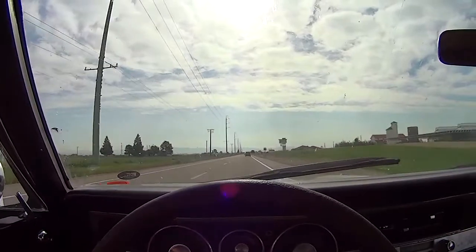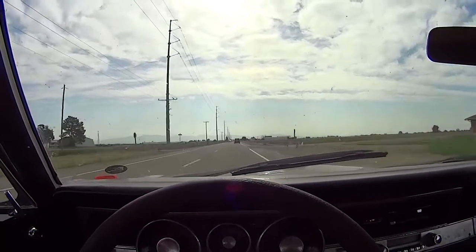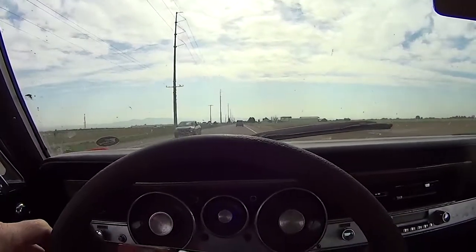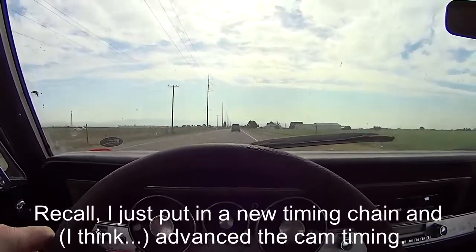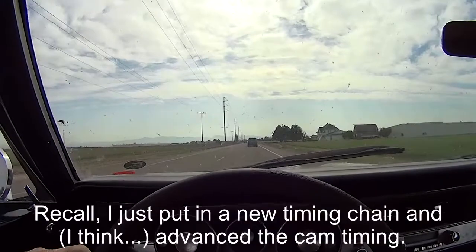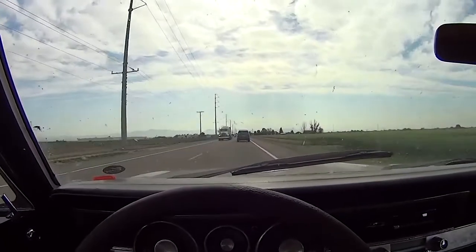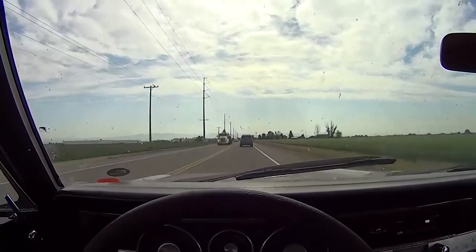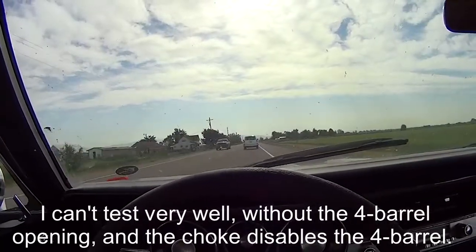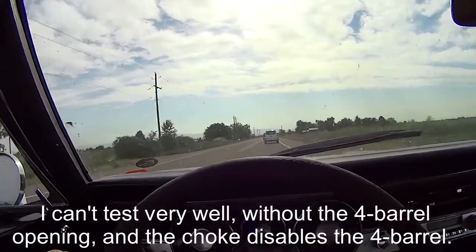About halfway to Boise and the choke still isn't fully pulled off, even though I was trying to shorten the rod. I'll take that to mean the crossovers are working pretty well. This is with the two-barrel. It feels like it runs a lot better with this two-barrel than it used to. I'm going to have to see if I can disable the choke or see if the thing will ever warm up. Yep, halfway there — choke comes off.